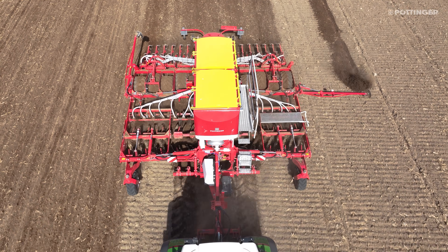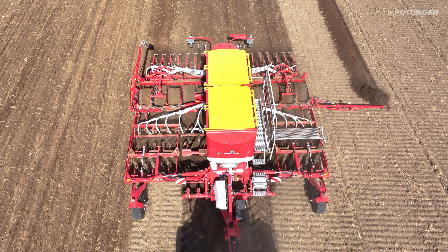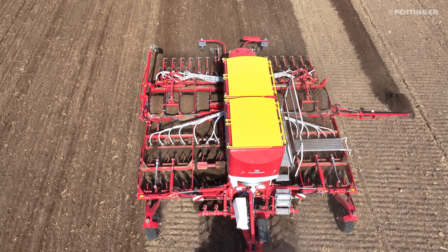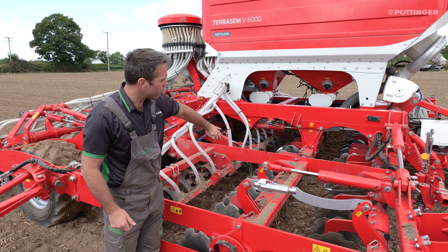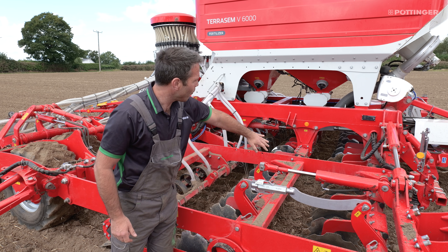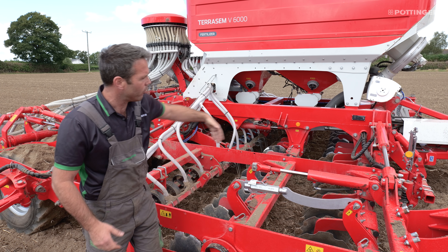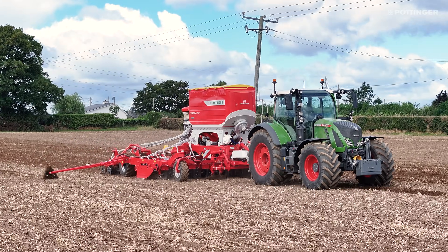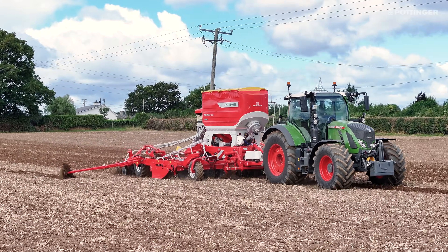In simple terms, it's two three-metre disc sections mounted beside one another. Instead of one full row of gangs going one direction and the other going the opposite direction, the middle row turns the other direction so both rows get the same grip. The machine just stays going straight and isn't pulled left or right.